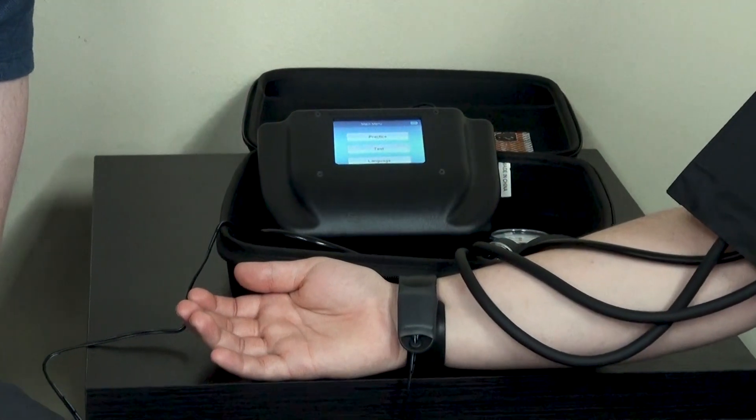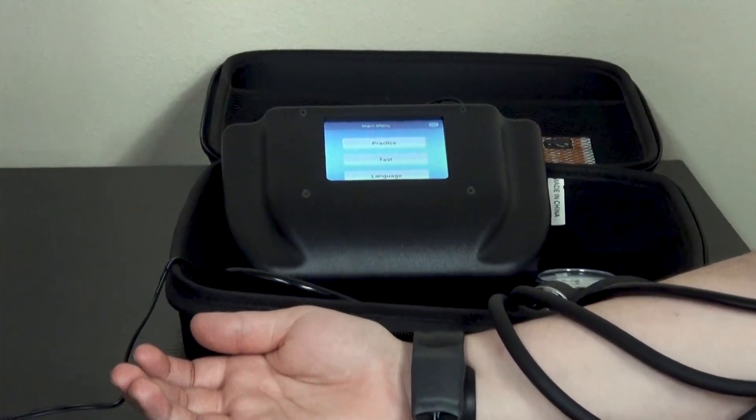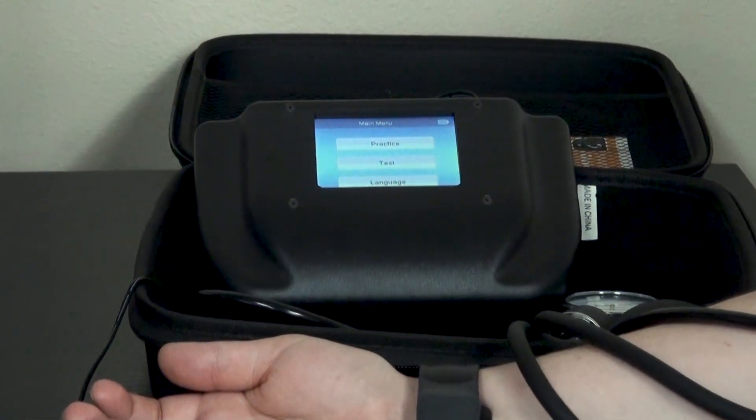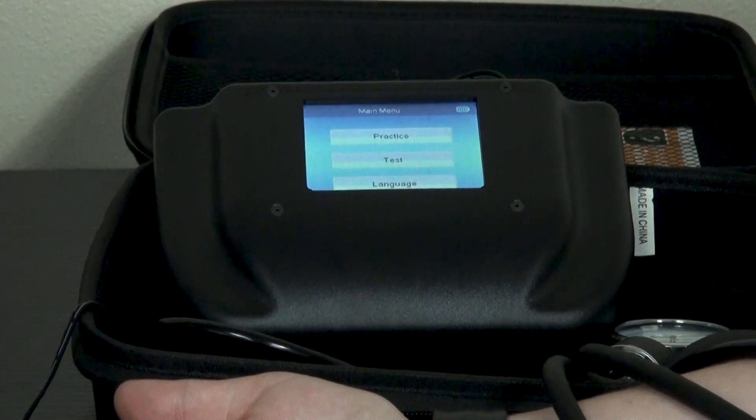The RealityWorks blood pressure simulator is certainly one of a kind and we are proud to have developed it in-house. You can go to the website to learn more and contact our sales team for a quote.